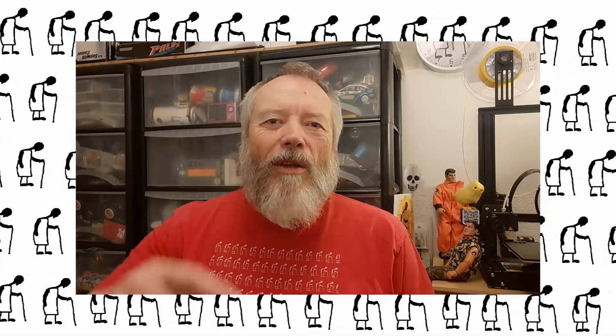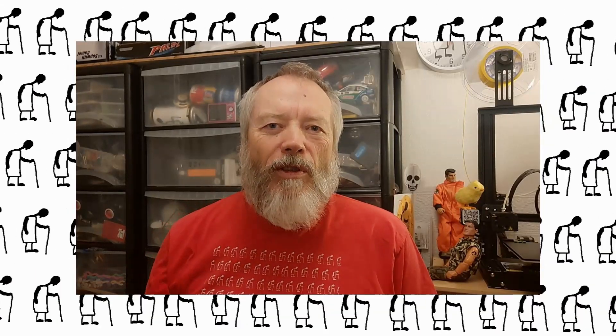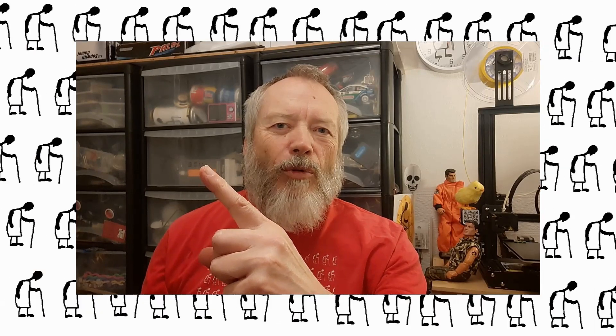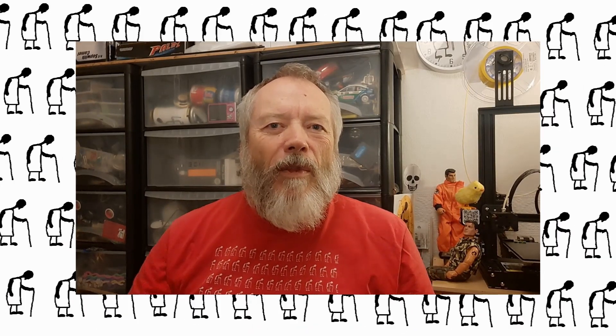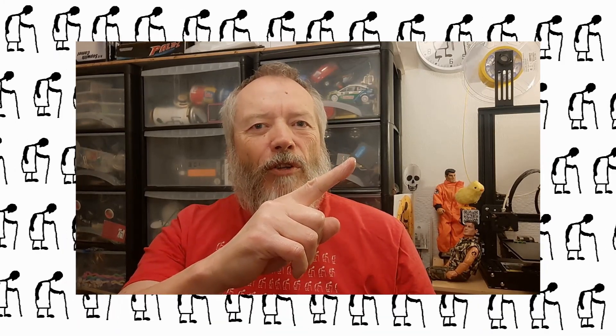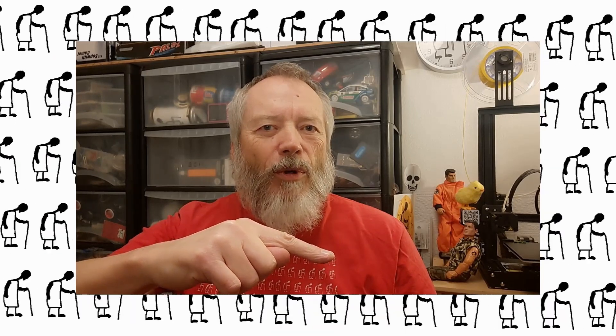Thanks for watching. If you want more information, check down below in the video description. If you like this video you might like this one, and if you want to subscribe check out my channel. Up here is my latest video and down here is a video playlist associated with the video you've just watched.